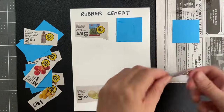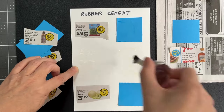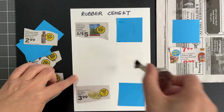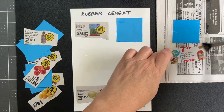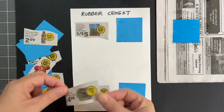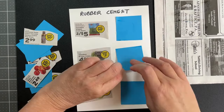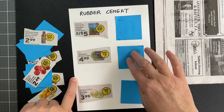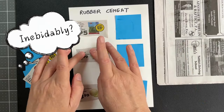Method number two: brush a thin layer of rubber cement to both surfaces. Then immediately press together. Notice how it can move around at first. Be sure to press down with your clean fingers. Inevitably, I end up with some glue on at least one of my fingers.